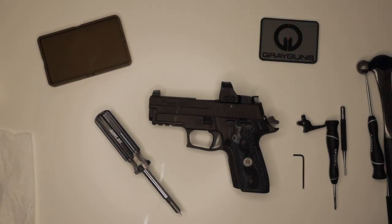Hey guys, Keith with Grey Guns here. Today I'm going to go over the install of the ELS system for the P226 and 229. The ELS system is a great system to install on both the competition as well as a duty carry piece, just with the swap of a trigger and trigger bar. We can reduce the weight of the double action by about 20%. The single action is going to be around 10 to 15%.